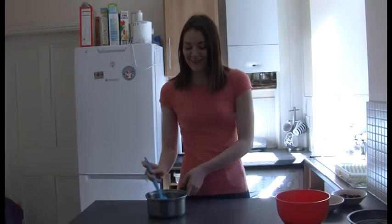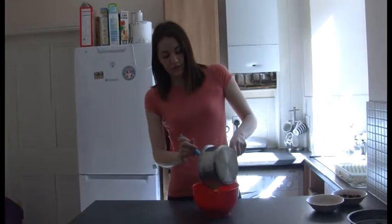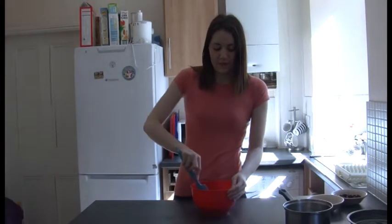Now we're going to add this mixture to our oats and give it a big mix.